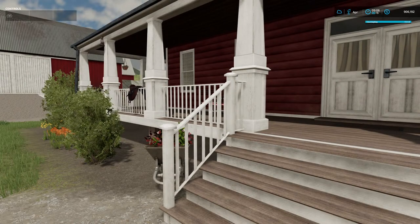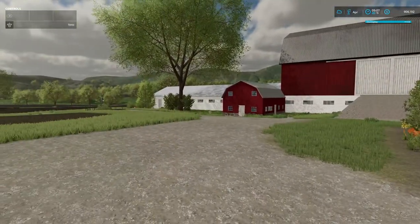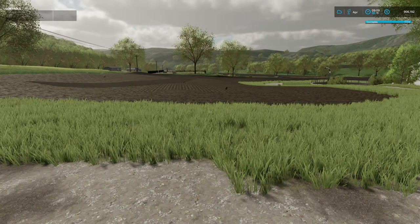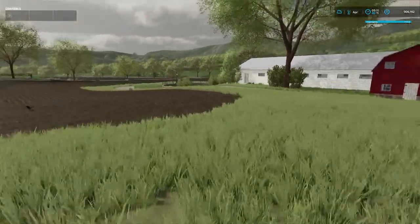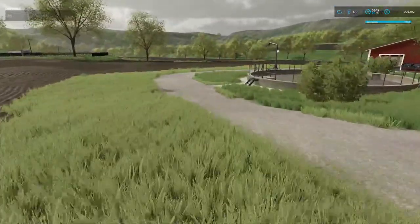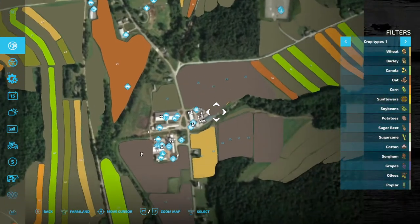Hello everybody, welcome back to another episode of Pleasant View Farm here in Leona, Pennsylvania. Today we're going to continue on with some fall tillage, but I've started to play with CoursePlay a little bit. I don't know that I'm going to be able to finish this up with CoursePlay because I forgot to save my course — I'm new yet to CoursePlay.